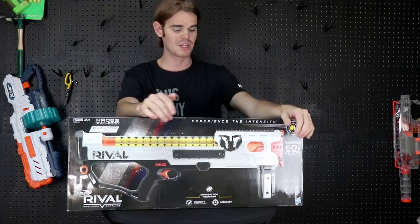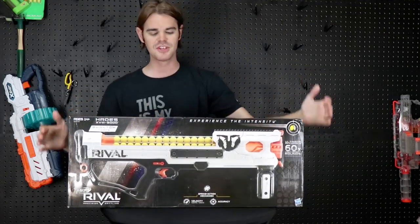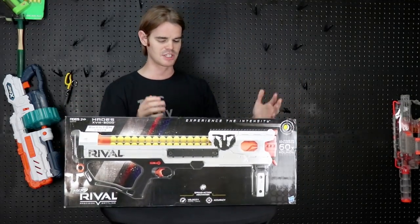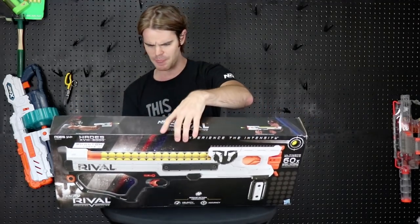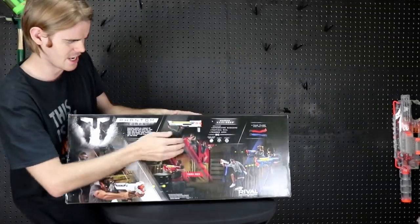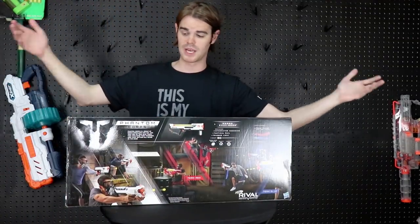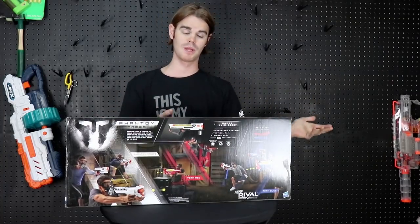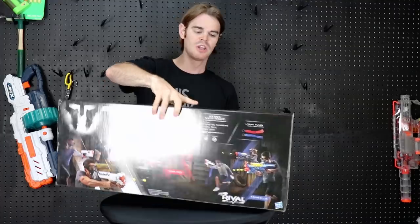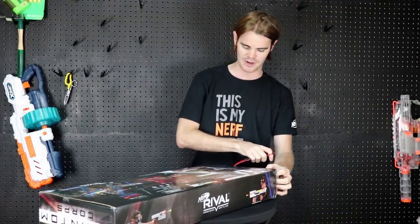It comes in Phantom Corps colors — will it ever come in red and blue? Only time will tell, but this one is white and it's got a good aesthetic. On the back it's got a spring-action mechanism — it has velocity, it has accuracy, it has everything that we want. It's a spring-powered rifle blaster, which means it's more powerful than a flywheel rifle blaster just out of the box. The rate of fire is in theory slower, but it's got slam fire to keep you in it.